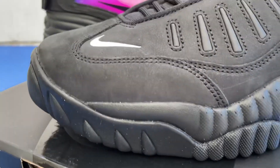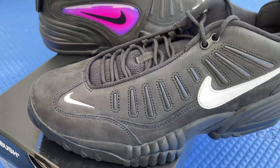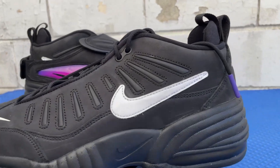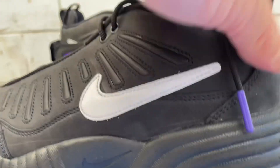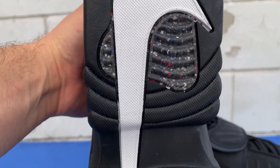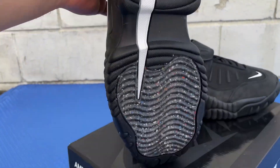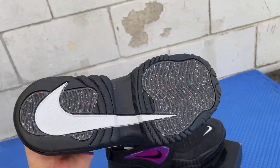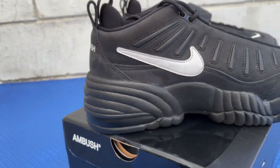Got the small little Swoosh right here on the toe box front left, got one on the side of the kicks right there. It's got purple tips right here. Check out the bottom of the shoe — it's got recycled material on the heel as well as the front, with a big Swoosh all across the shoe.